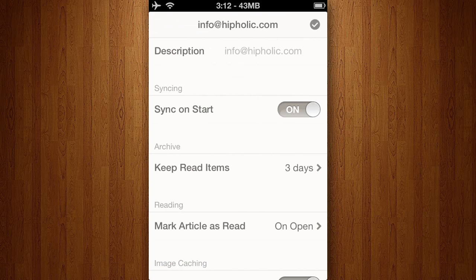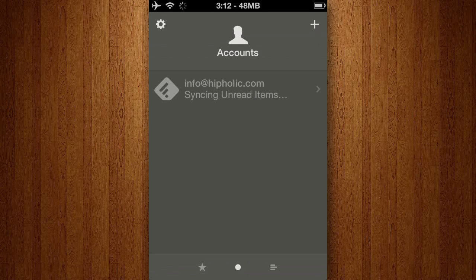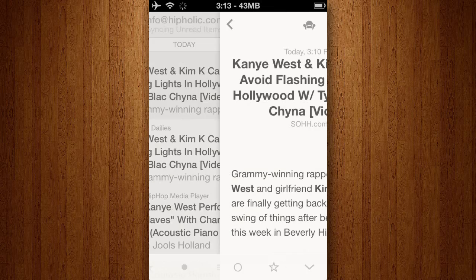It does have a beautiful interface and it lets you sync with many different feed services, and it has like a dozen sharing services for sharing interesting articles that you find when you're in the app as well.